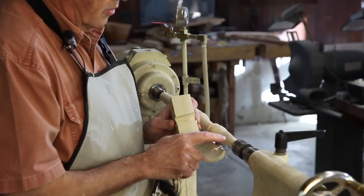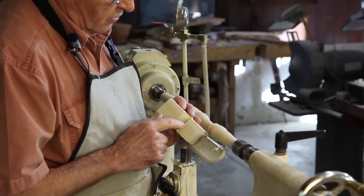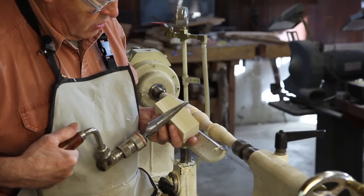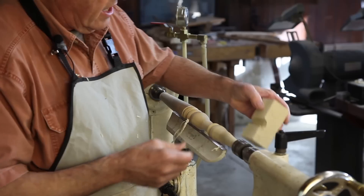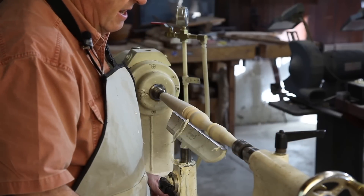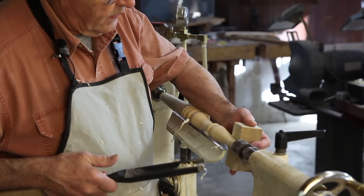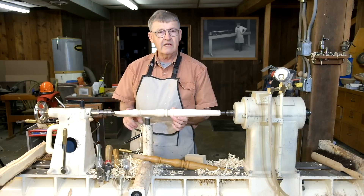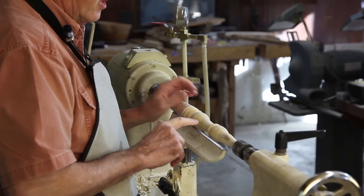The Windsor chairmakers made a tapered tenon here that fit into a reamed hole in the seat. They would take a block of wood like this and run their tapered reamer in here after they drilled a stepped hole through it, and they use this now as a go gauge. All I have to do is make that drop down in there and I've got this done. There's our finished spindle. We did it faster than we could have done it in dry wood because this wood cuts so easily. We've got a pretty decent surface finish to all of this.